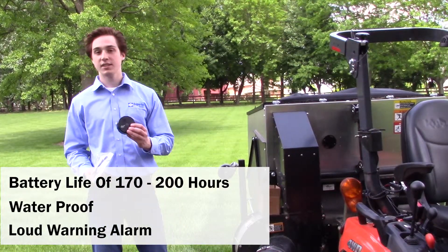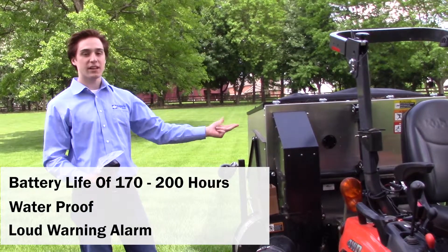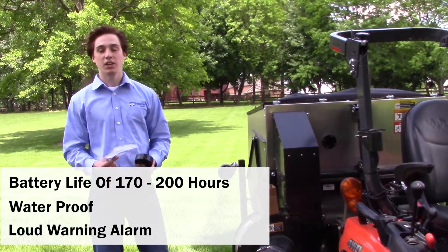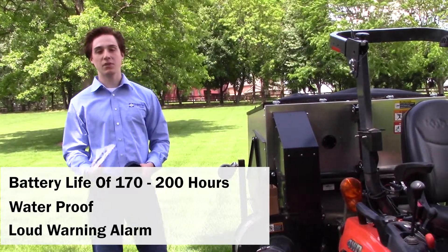And finally, this fill sensor is very loud. You can hear it over the tractor running, the mower on, the MCS running, and ear protection. You will have no problem hearing this thing beep and letting you know when it's time to dump the material in the hopper.